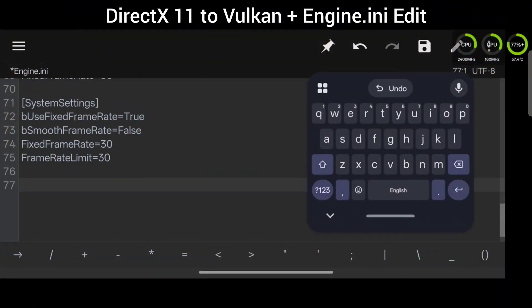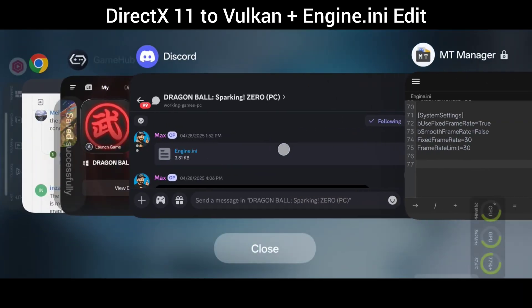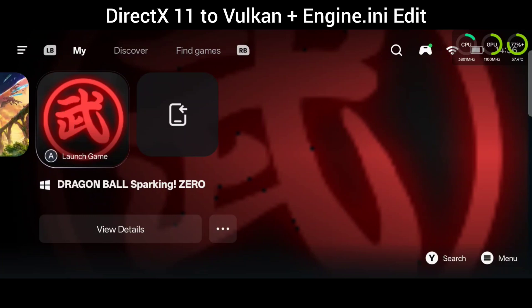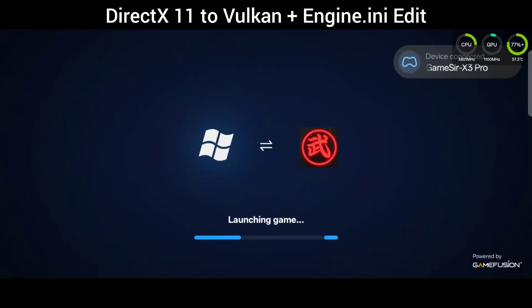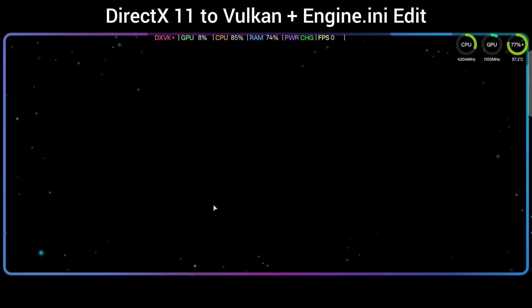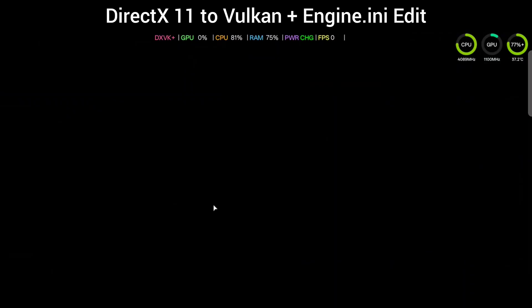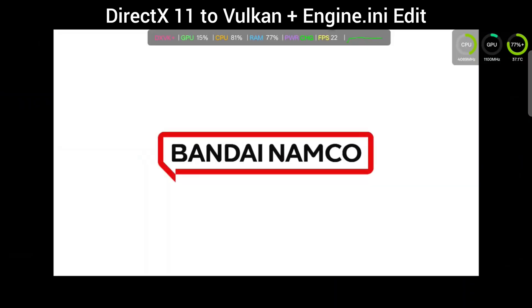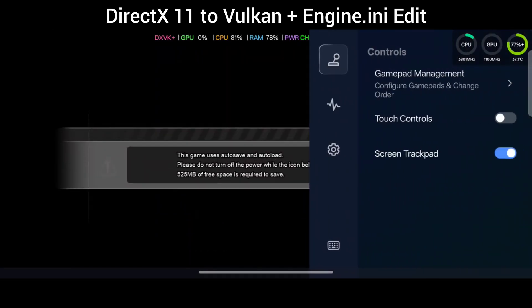For the engine INI edit, you literally just go into your containers, navigate to your document folder, then open up the Sparking Zero config, save, Windows, then engine INI, and just paste exactly what I pasted in there. I will have more of that in the description so you can just copy and paste it, and I also have an engine INI file on Discord where you can literally just copy and paste it — just making life easy. Definitely check this out so you can compare Gamehub versus Gamehub Lite in the very next section.